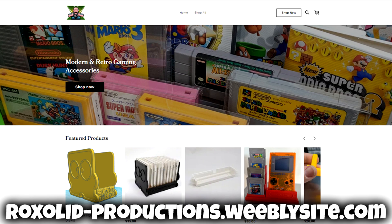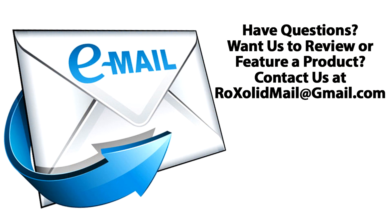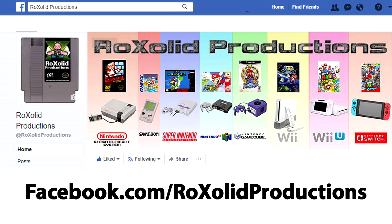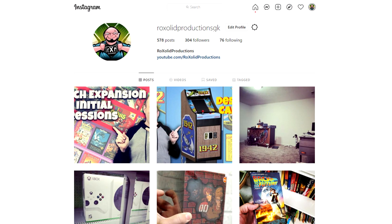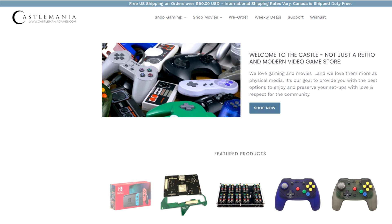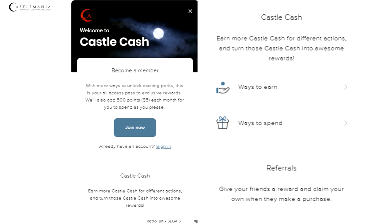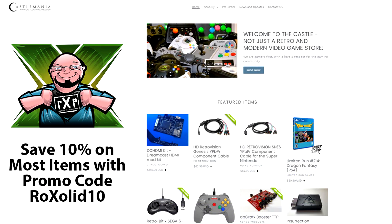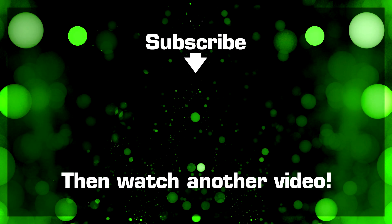Links for everything will be down below in a pinned comment. If you want to stay up to date with everything here at Rock Solid Productions, make sure you're following us on Facebook at facebook.com/rocksolidproductions, Instagram at instagram.com/rocksolidproductionsgk, and Twitter at rocksolidstudios. If you're looking to pick this and other retro and modern gaming accessories up, head on over to castlemaniagames.com. He has Castle Cash, where the more you spend the more you earn towards future purchases, plus convenient payment plans for items over $50. Make sure you use promo code ROCKSOLID10 when shopping at castlemaniagames.com to save up to 10% on most items. Thank you for watching, and I cannot wait to see you again soon.